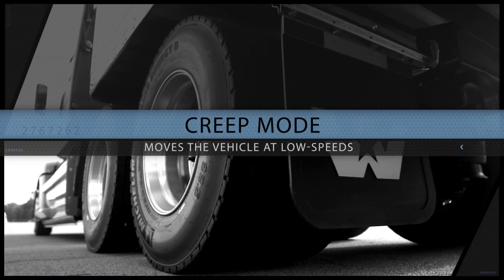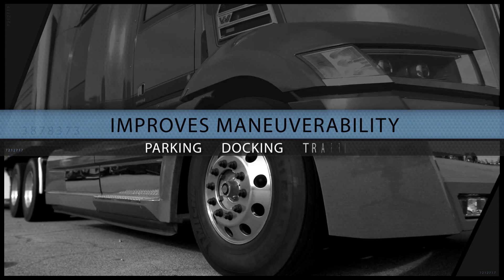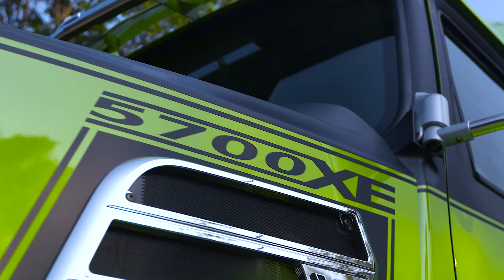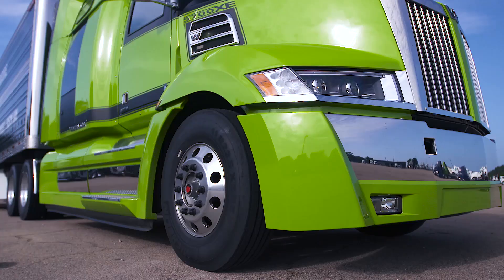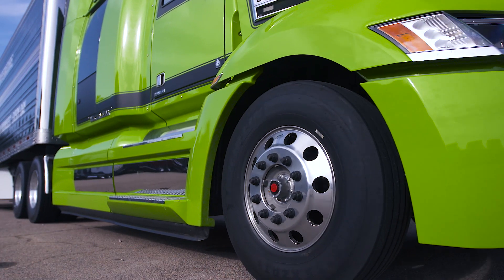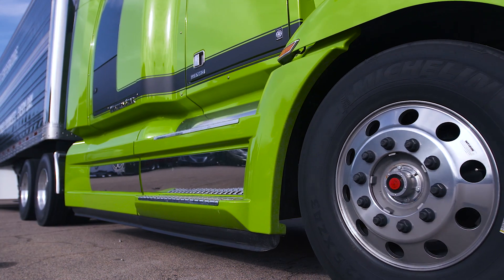Creep mode moves the vehicle at low speeds, improving maneuverability for parking, docking, and heavy traffic without having to press the accelerator. To begin using creep mode, release the service brake and briefly depress the accelerator pedal, thereby fully engaging the clutch. The vehicle's urge to move can then be felt. Following this and for the duration of the current driving cycle, creep mode is active.